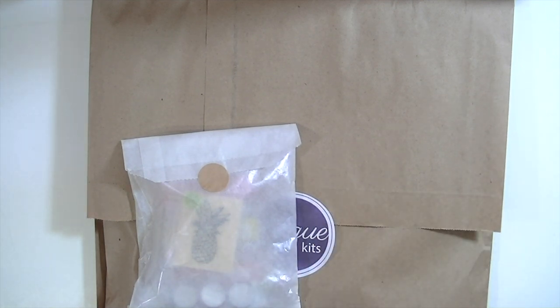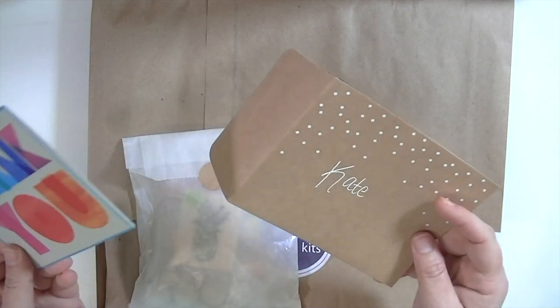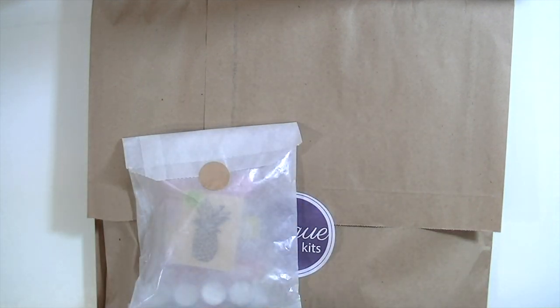I got a really sweet card from the girls at Click Kits. I thought it was so cute — look how cute that is! Super cute. So that was really sweet, and let me go ahead and show you the extras that I got.